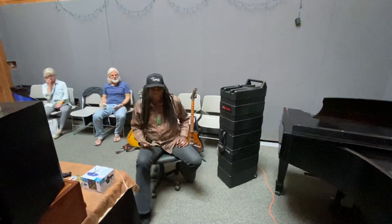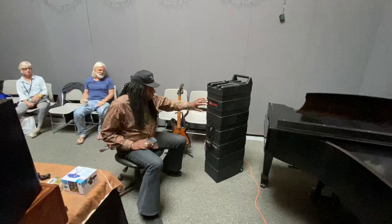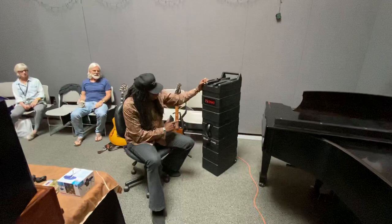Hey everybody, I am in the middle of a three-week residency here at the Atlantic Center for the Arts in New Smyrna Beach, Florida. We got a couple of bags here — some of you know I've been using this Inky case for a while. This is a friend of mine, Andreas — he's got a guitar inside.